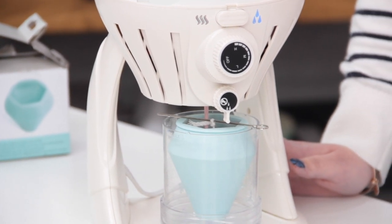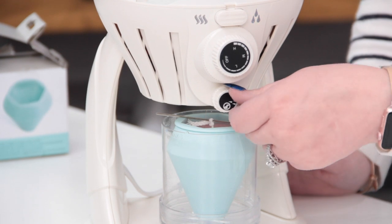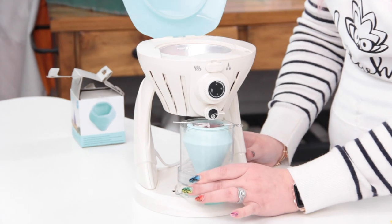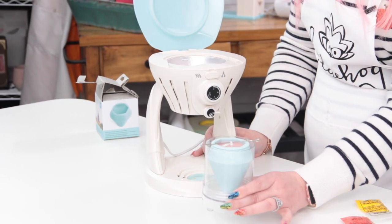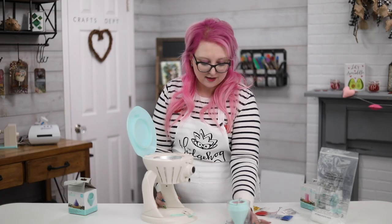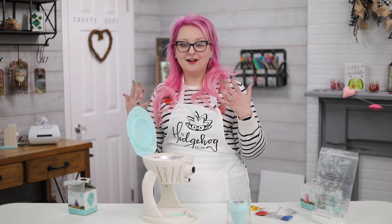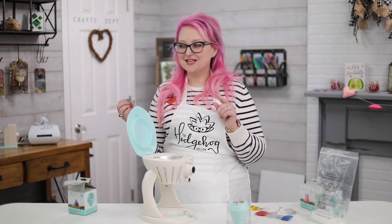We're going to fill it all the way to the top just like this. I'm going to take this one out and leave it to dry. Then I'm going to grab a little glass pot and use up that excess wax because we don't want to waste anything. I do have some wax off to the side, and I also bought some different wicks for these pots.